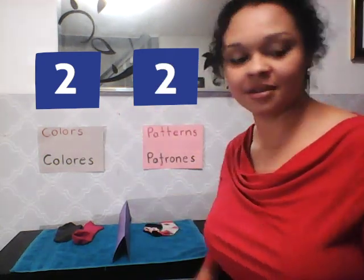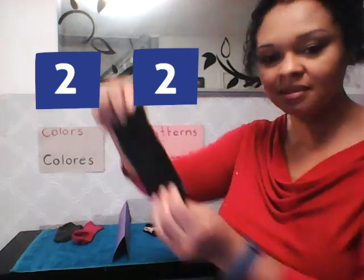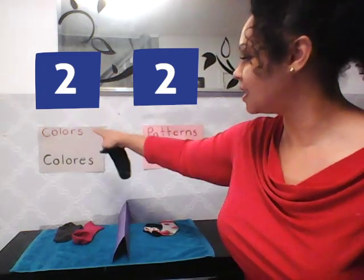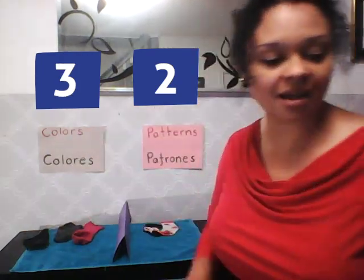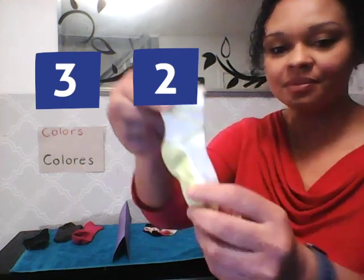And I have one more sock over here — just a plain black sock. Should that go into my colors or patterns? Colors, right? Because it's just a plain black sock. Oh, this next sock is really cool — are you ready? Take a look at that sock!